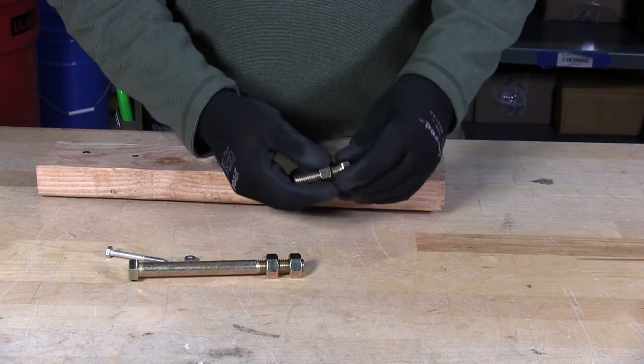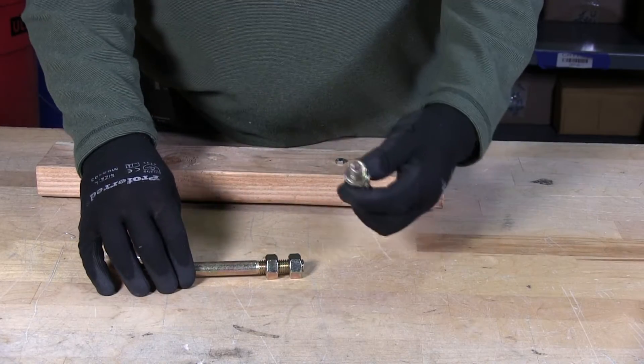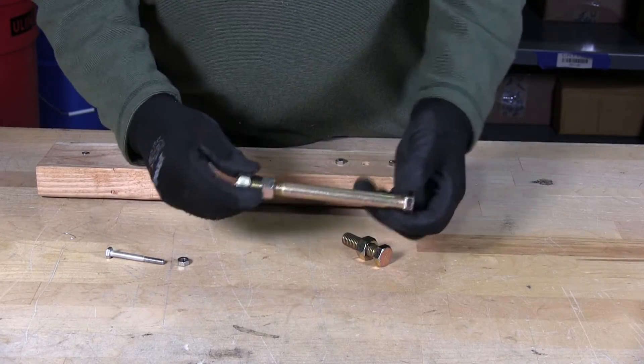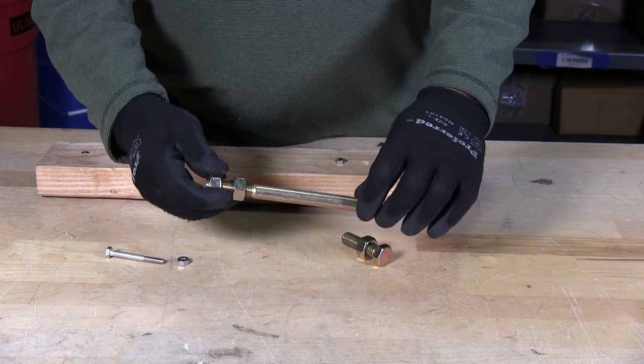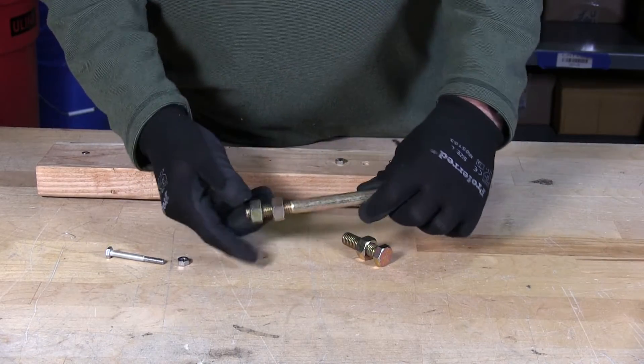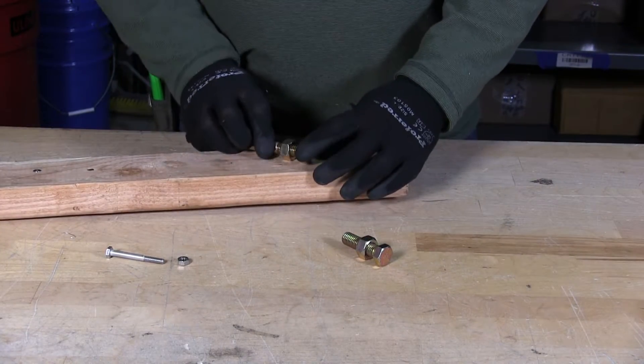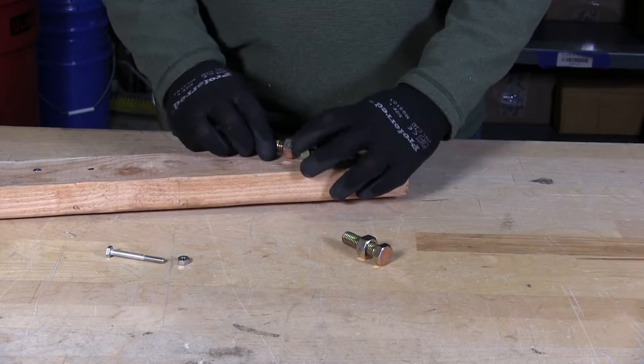If you have this around, you can use a nut with a hex cap screw. This is a short version, this is a long version with a shoulder, and you have two nuts on here. You just adjust the nuts to the size of the head — the flats.